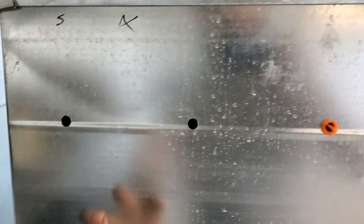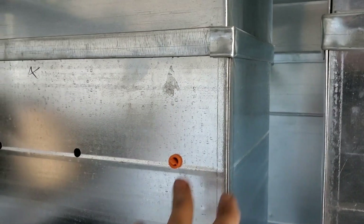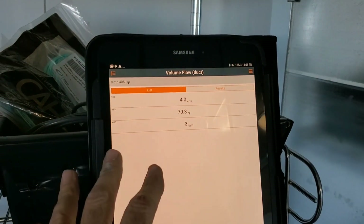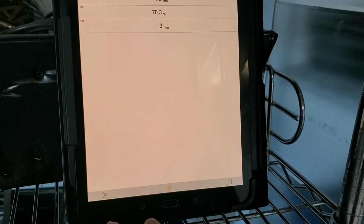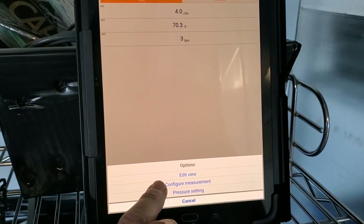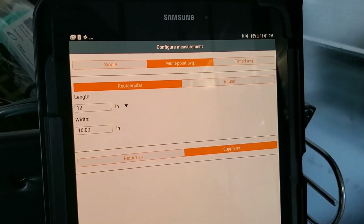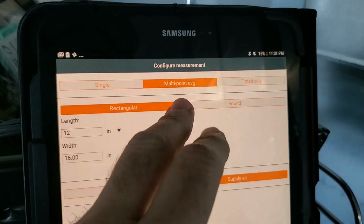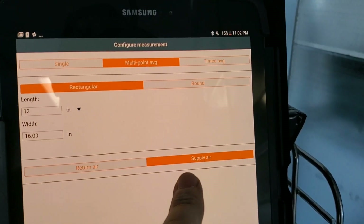In order to get our CFM, we have to traverse this duct. We've got three holes drilled in it and we are going to do nine points, plotting them with the Smart Probes app. I have the app opened into volume flow for duct, and we need to enter in the duct size by going to Settings, Config Measurement. So I've got the measurement in — 12 by 16 inches. We are doing a multi-point average — nine points. Here is our supply air selected, not return.